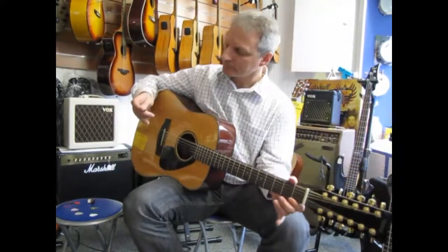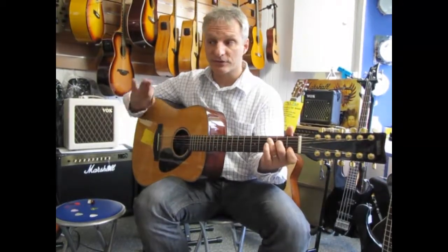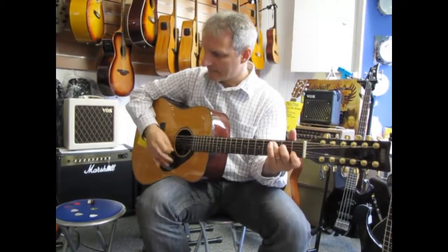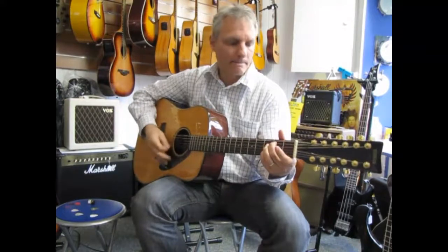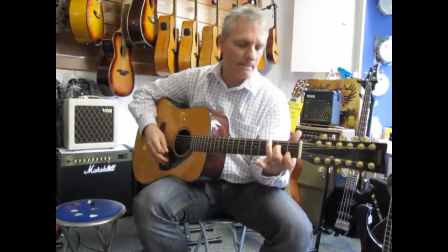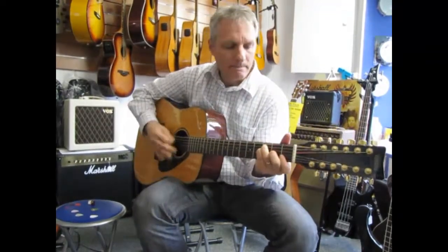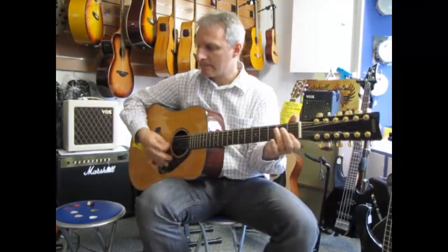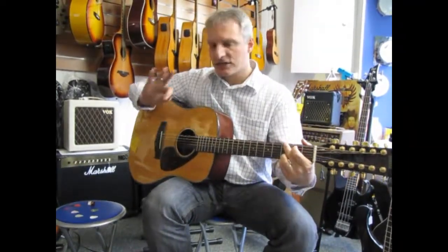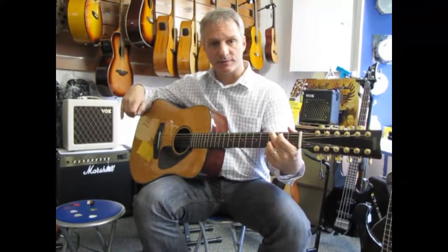Now let's come to that metal pick — look at that copper pick. I've played a lot of 12-strings with this for many years. This isn't too bad — it's going to emphasize the highs, like with the maple guitar and the jumbo.